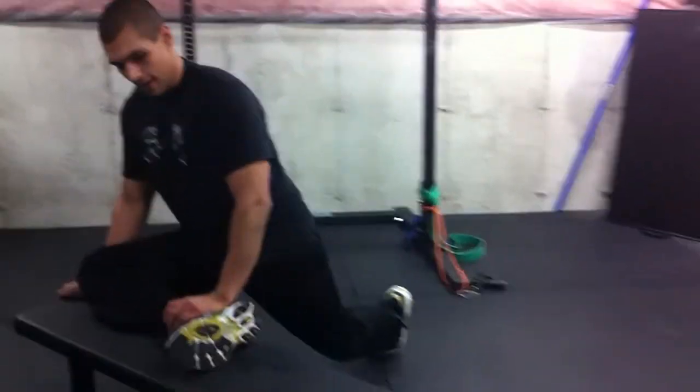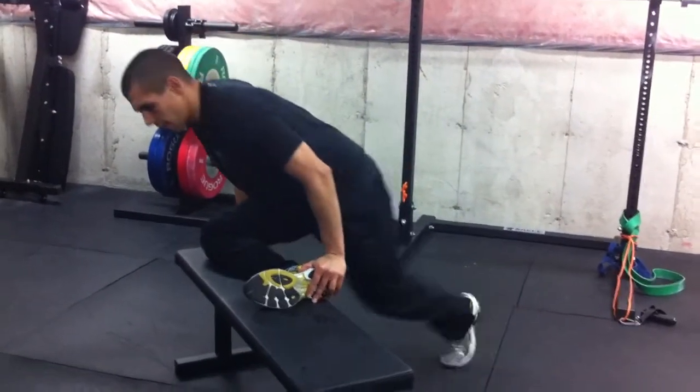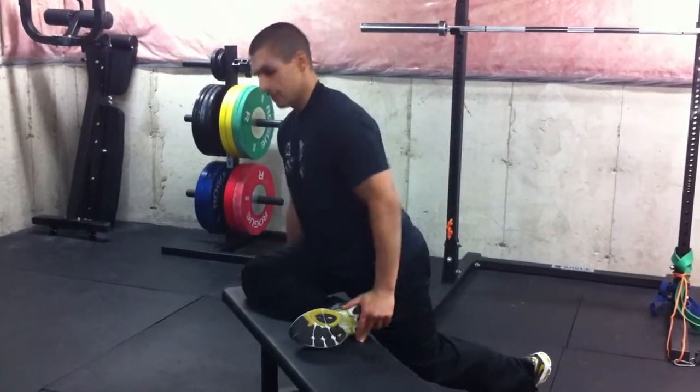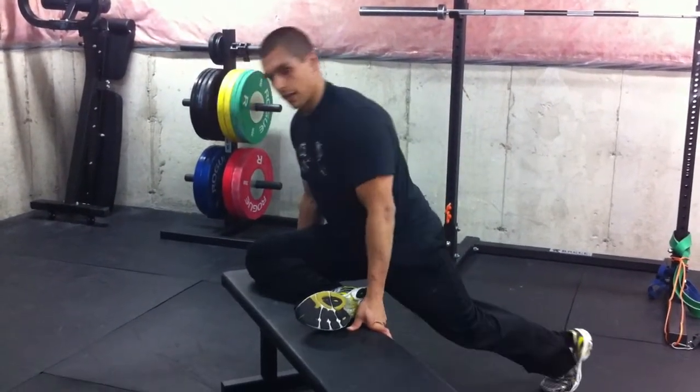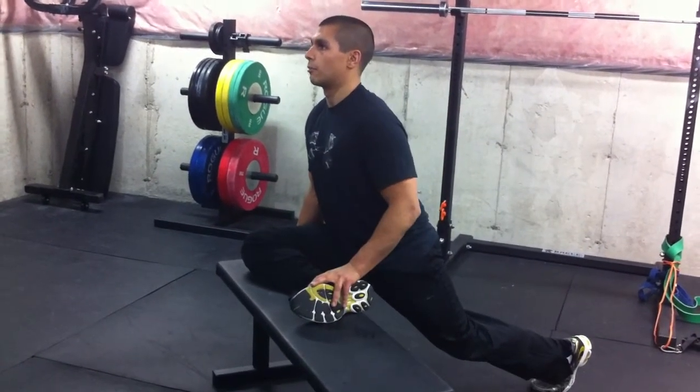Make sure that leg is at 90 degrees. You might feel some pain underneath the knee — you can take care of that by moving up and pushing that knee down. It's because that IT band is really tight, pulling on the lateral side of your knee. That's why we've got to work on this movement.